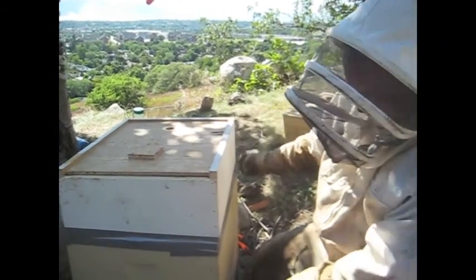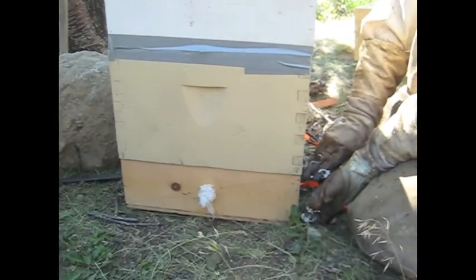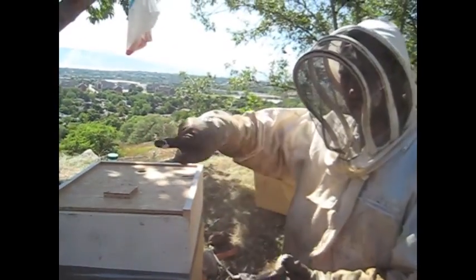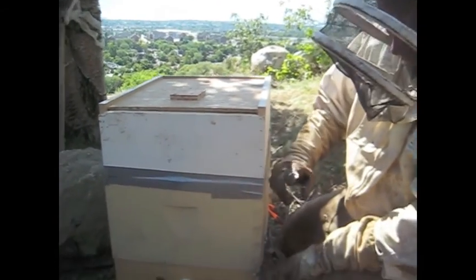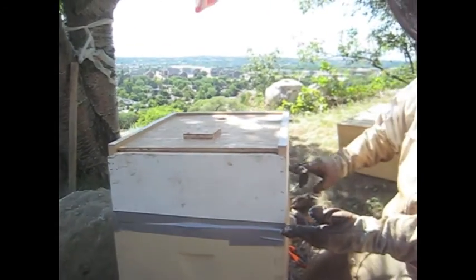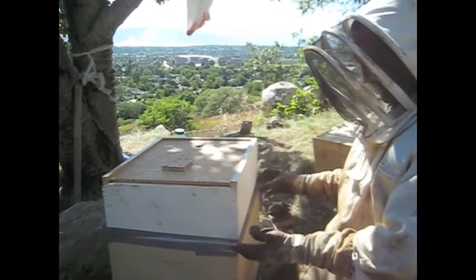Basically what this is — all you do is you take a deep and cut the bottom a third off of it, tack on a bottom, make sure it's sealed. You can use silicone or anything you want, just make sure it's airtight. Then you put some weather stripping around it, then you put a regular hive body on it, and on the bottom it has some number 8 hardware cloth.